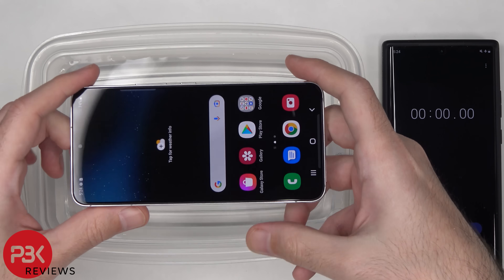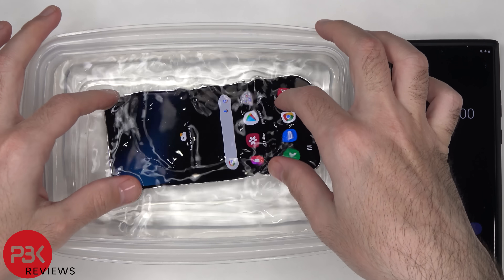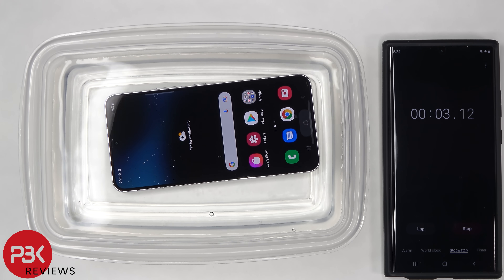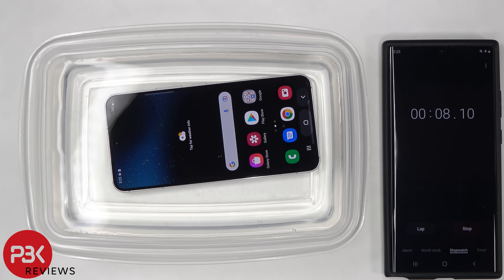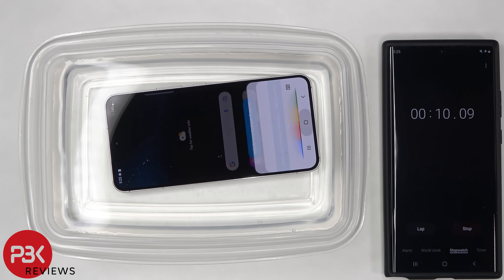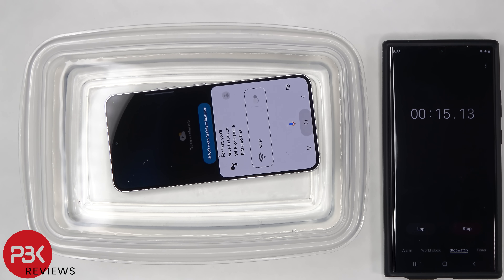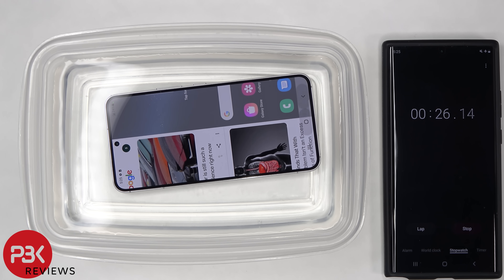The Galaxy S22 is IP68 waterproof, so we'll just drop it in some water for a minute and check it out. Well, this is pretty weird — it is IP68 water resistant, but for some reason the screen is going all over the place. Now that doesn't necessarily mean any water is getting inside; the screen might just be overly sensitive and detecting touch from the water being over it. We will see if any water got inside later on in the teardown.